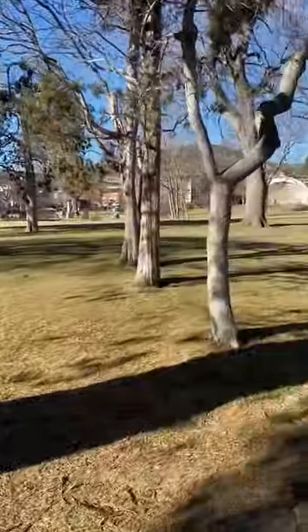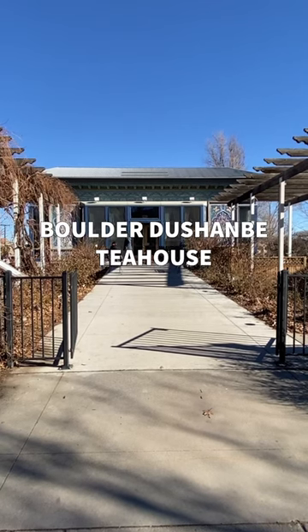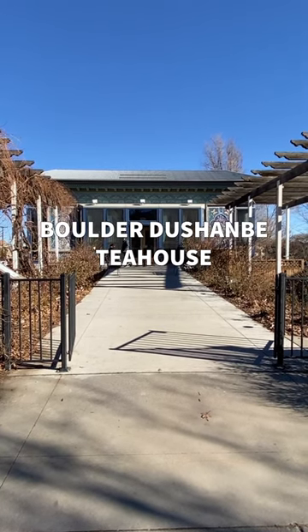In downtown Boulder, Colorado, across the street from the Boulder Bandshell Park, is a stunning building. It's the Boulder-Dushanby Tea House.